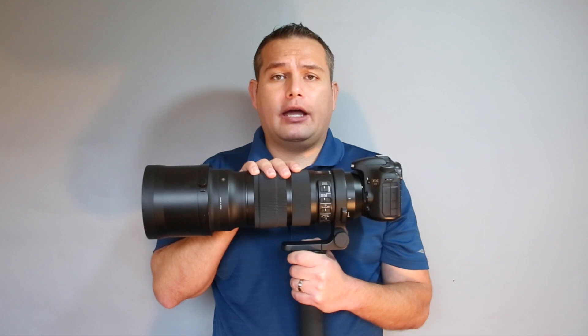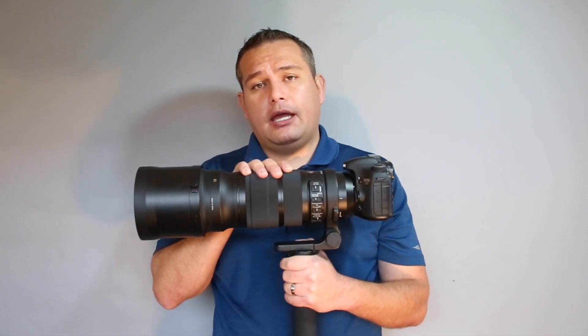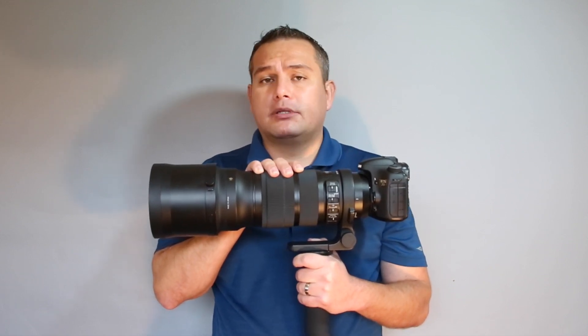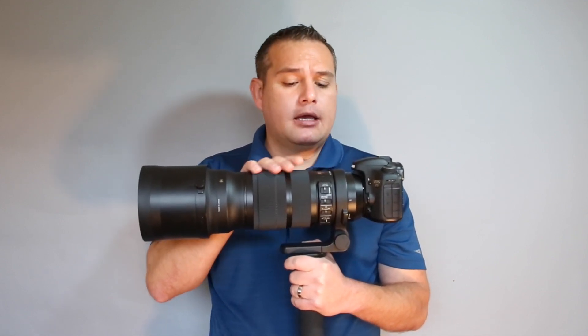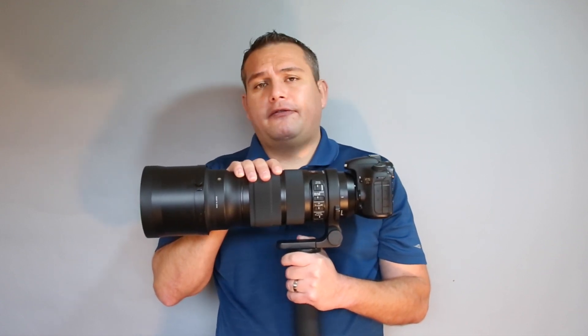I didn't think that pound and a half difference was going to be a big deal, but it is kind of an issue. With the Canon 300 millimeter I felt completely comfortable hand-holding for a while, but with this lens it doesn't take very long for my arms to start shaking and my back to start hurting. I took this out to shoot some wildlife and got tired of lugging it around after not very long. Weight is an issue — I highly recommend you get a sturdy monopod.